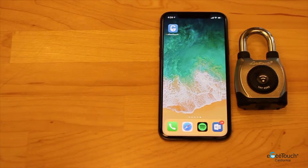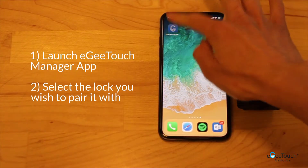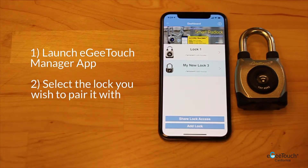I am going to demonstrate how to use your lock's auto unlock function. First, launch your EasyTouch Manager app and select the lock you wish to pair it with.